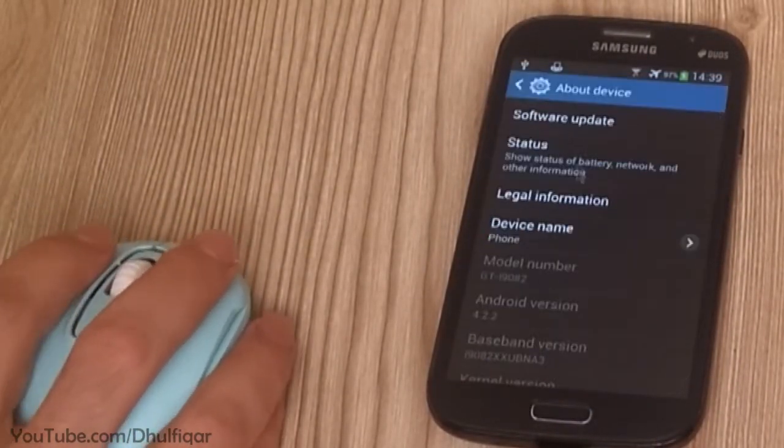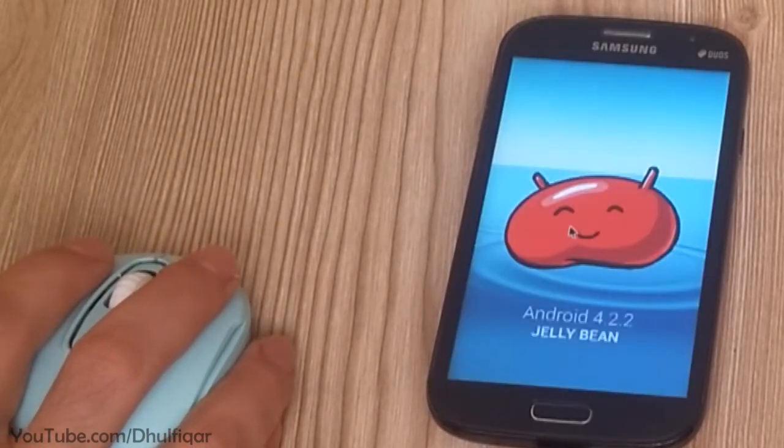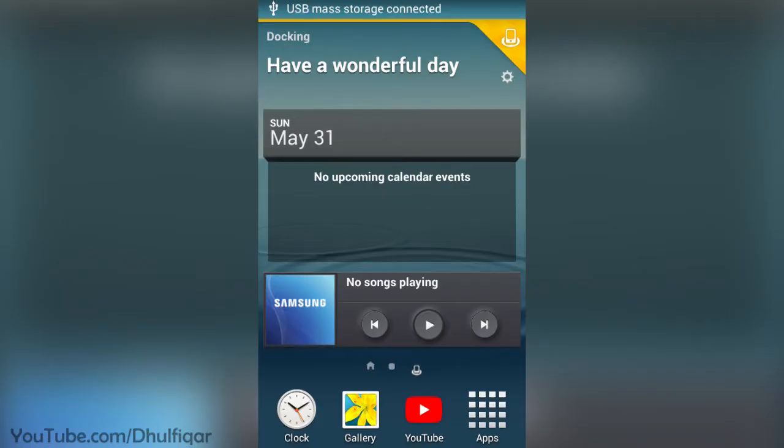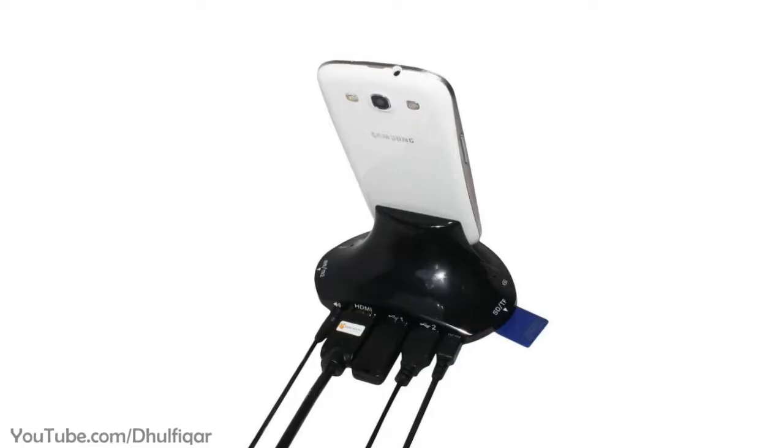First of all, you don't need to root the Grand 1 to enable the OTG function. Although this device does not support OTG cables, you can use the OTG function through the docking mode. To access the docking mode you need to use a docking station.